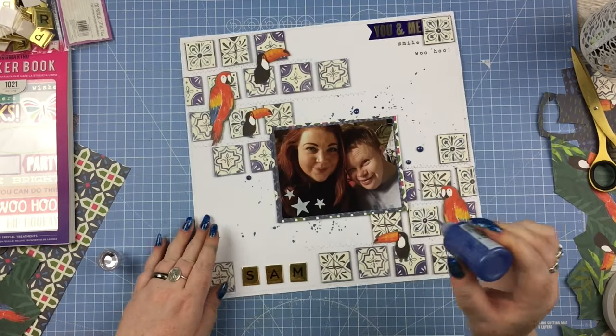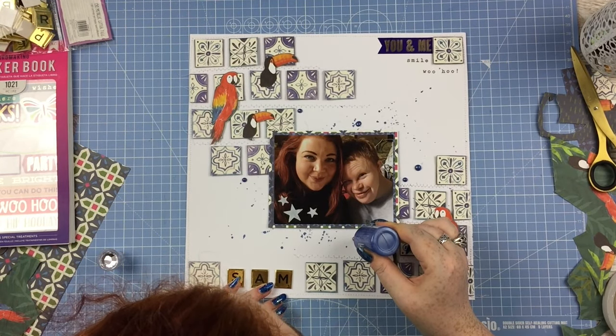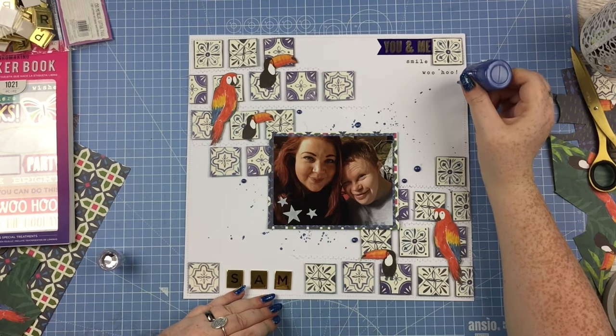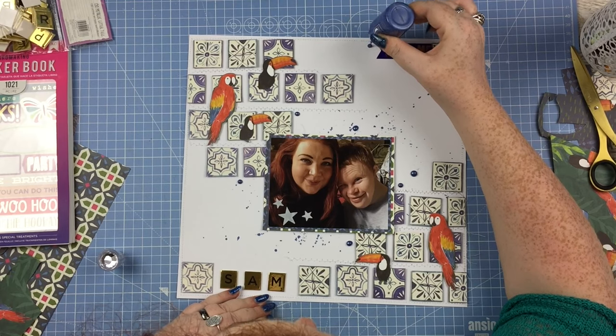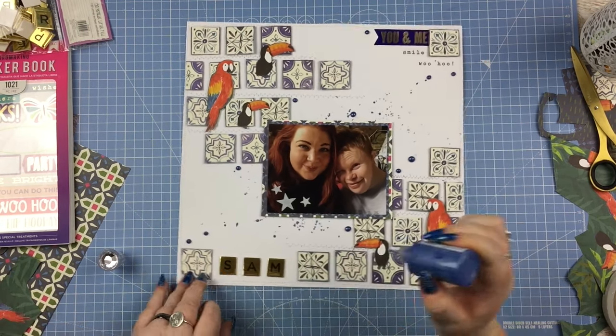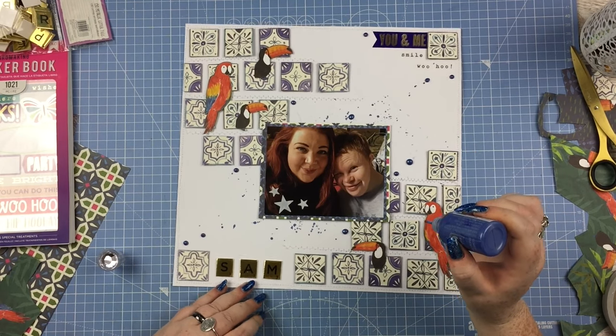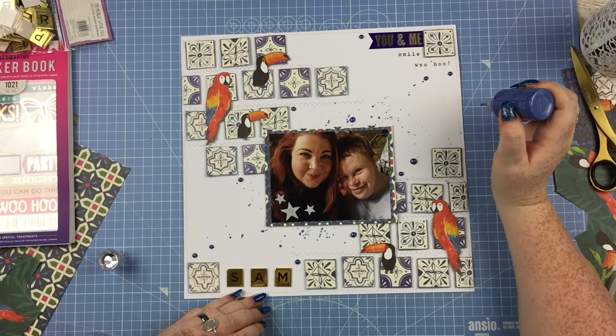To finish off I'm adding some Nuvo drops in the color navy blue. With that this layout is complete! It's a really short and simple one today, but these Paper Addicts pads are really good for doing that - you can make really simple things if you just cut out a few bits and pieces, fussy cut some embellishments, and you've got a layout pretty much ready made for you.